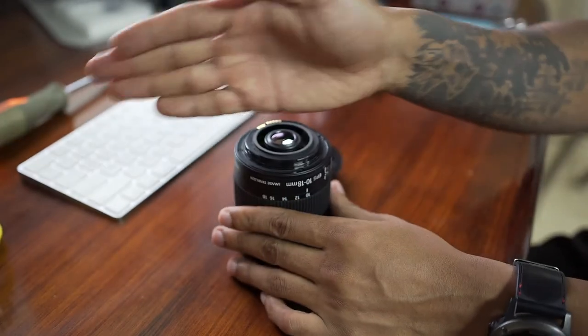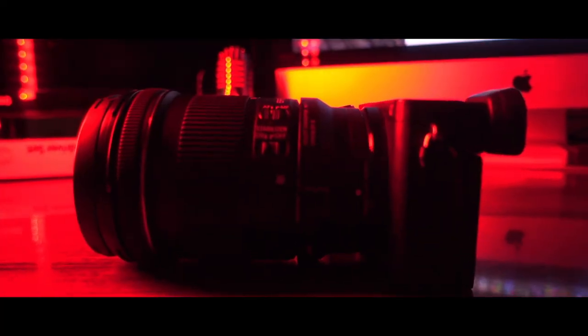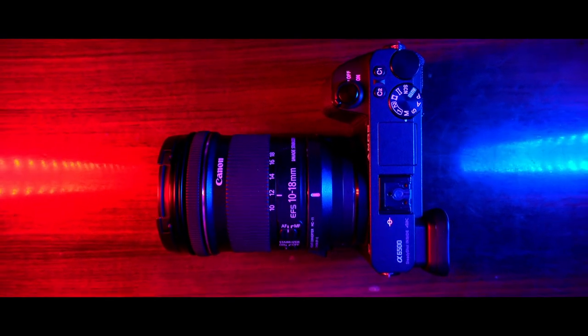Now to check if it works. This lens is wide and I love it — plus image stabilization. Don't hold me responsible if you do this and it doesn't work.